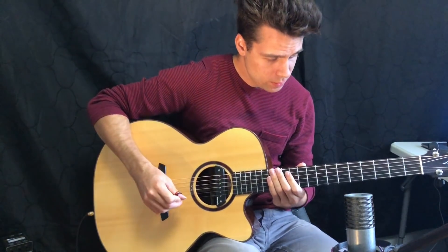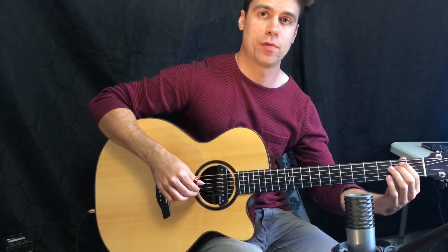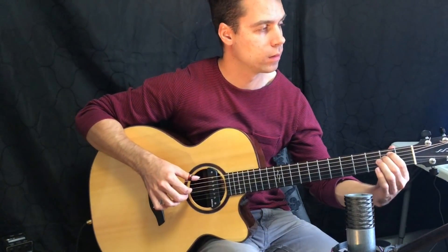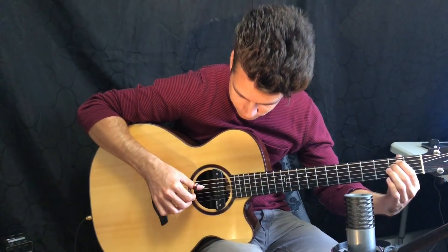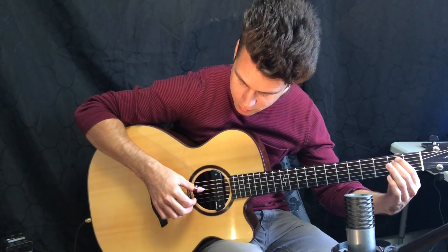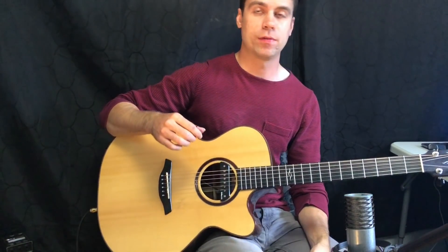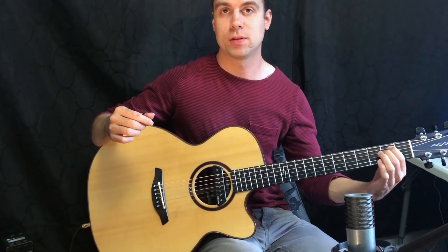For this pattern we have an arpeggiated pattern. We have the thumb first and then index on the G string — so thumb on the E, index on the G. Then we have thumb on the D string and middle on the B string. This is a really good fingerpicking pattern on its own and you can get that up to speed and it sounds pretty cool.